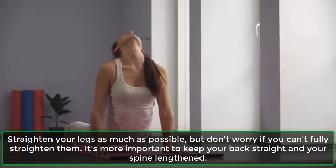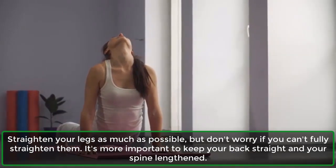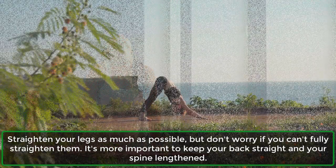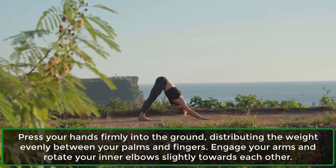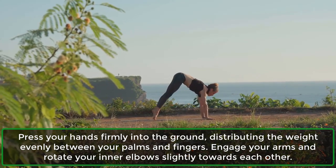Straighten your legs as much as possible, but don't worry if you can't fully straighten them. It's more important to keep your back straight and your spine lengthened. Press your hands firmly into the ground, distributing the weight evenly between your palms and fingers.